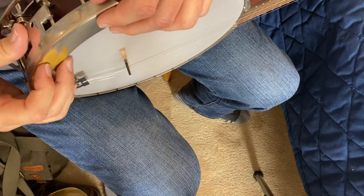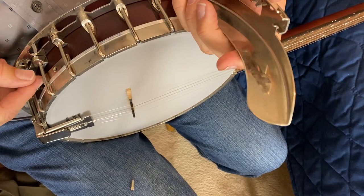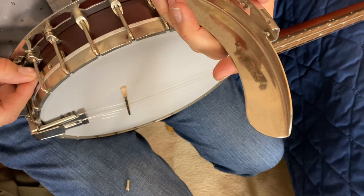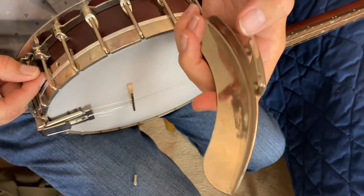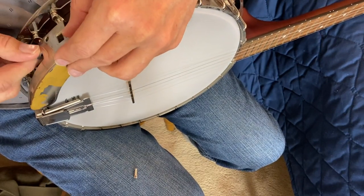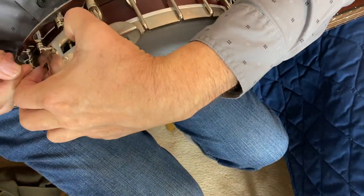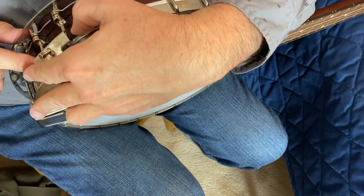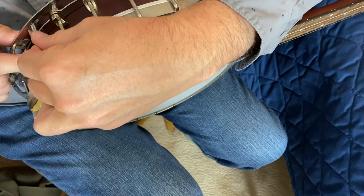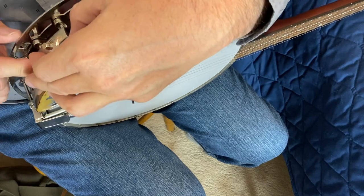Now we put on the armrest, and we can adjust it all the way down to wherever it's most comfortable for you. This part of the job — it's almost like you need to be an octopus or have a friend. You've got to hold this with one hand, lay your armrest there, and then try to match the screw up to the hole on that bracket. It takes a little patience, but there we go — we got it.